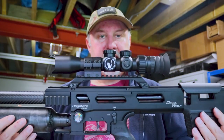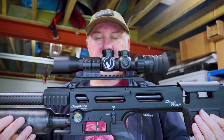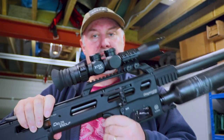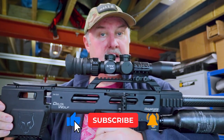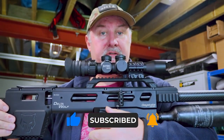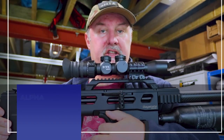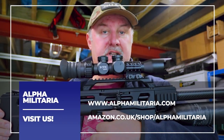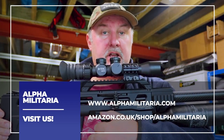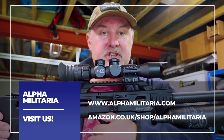So that's our quick rundown of the MTC Viper Connect 3-12x32 model. I hope you found it of interest. If you did, please hit the like button and subscribe to the channel — it really does help us out. And if you'd like information on a whole range of other topics, including the MTC scope range, check out our website at www.alphamilitaria.com. Thanks for watching.